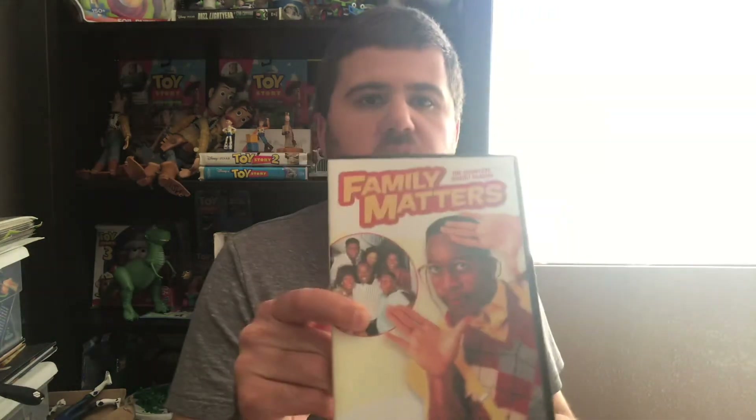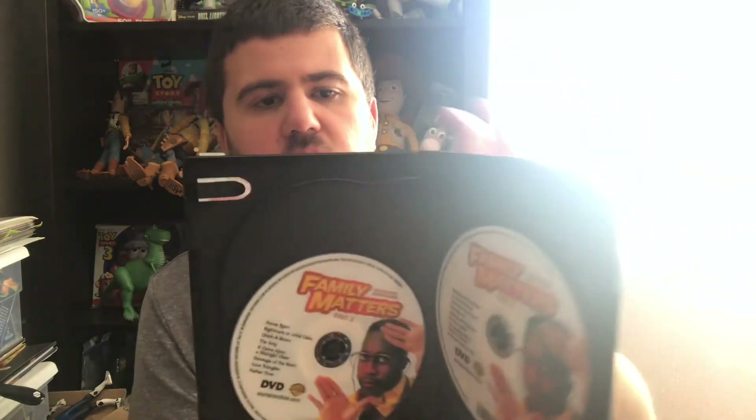And then season eight — there's the front, the side, and the back. And then there's disc one, disc two, and disc three.